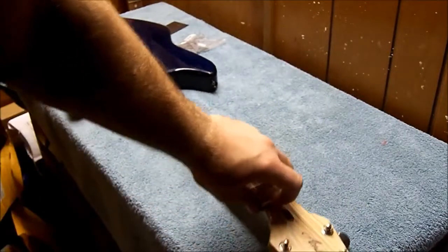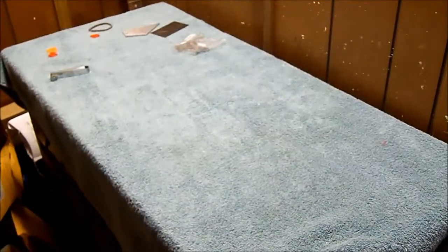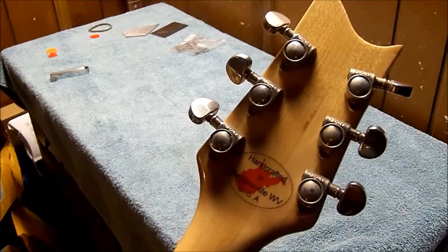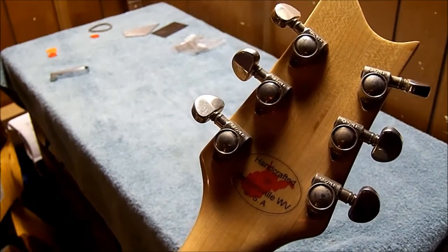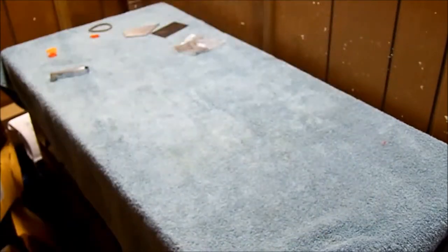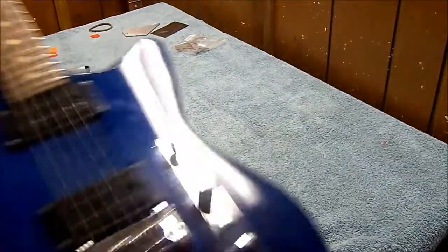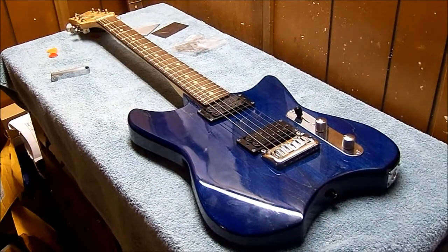I've got a bone nut down here and Grover tuners. You can see my sticker on the back — that sticker is on the back of every guitar that I build. You've got 'Handcrafted in Hedgesville, West Virginia' on the back, and on the front you get the Andrew Allen name and then the name of the guitar. This is the Avenger. If you noticed, it's not the same design as the Avenger now — this is a discontinued model. I don't build this model anymore.